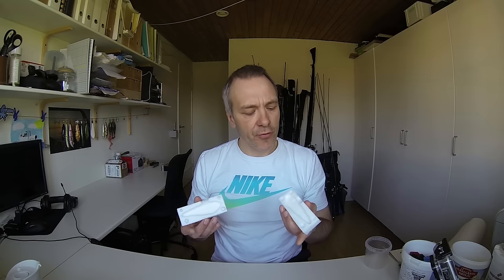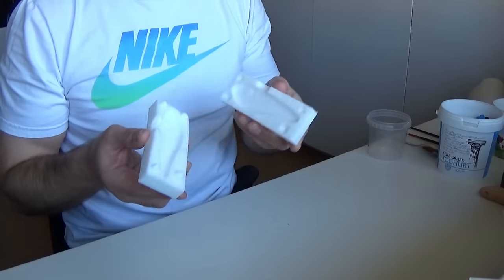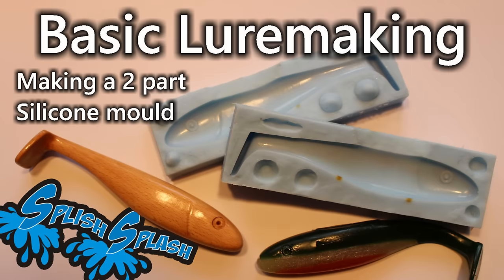Hi everybody. Making a silicone mold is an important part of many lure making projects. Today I will run you through the basics of making a two-part silicone mold like this one. The master I will be using for this tutorial is a soft bait master for pike fishing here in Denmark. But you could use anything like crankbaits and jerkbaits as a master and make copies of that one.